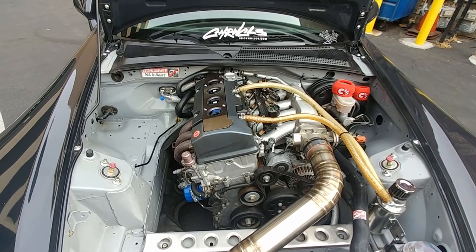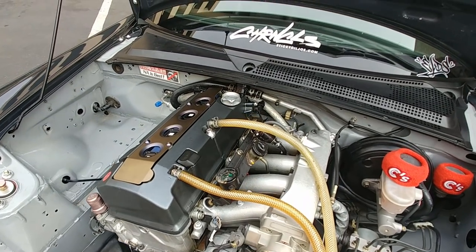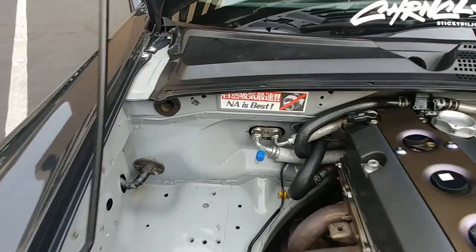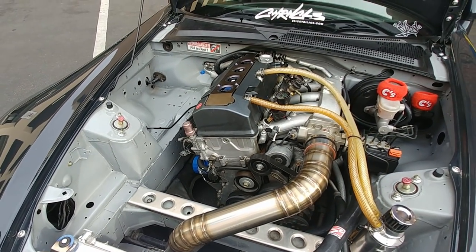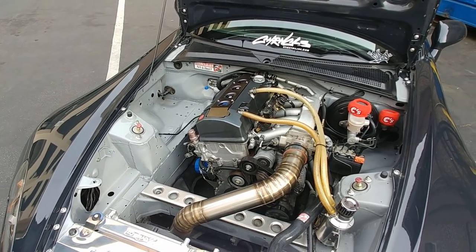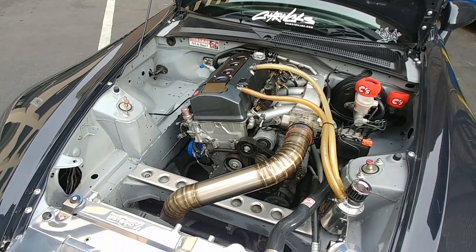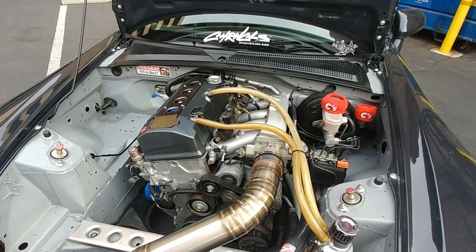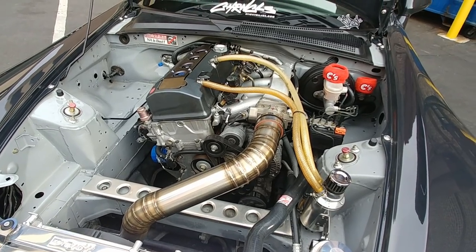As for future plans, it's a toss-up between ITBs and an HKS supercharger — though I know NA is best. Power isn't really my main goal right now. What I do want to focus on in the bay is a lot of dress-up and detail work: new valve cover, custom fuel lines, and a new fuel rail. The goal is to get the bay a lot more streamlined than it is now.